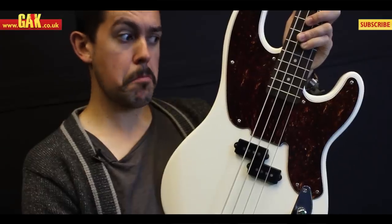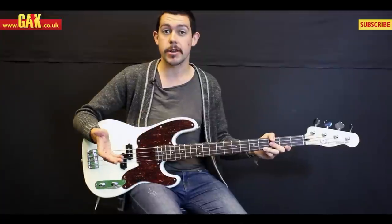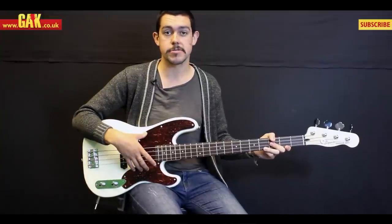He's chosen some new scratch plates, so we've got this Olympic white model with a tortoise guard. It also comes in black with a pearloid scratch plate — very cool.